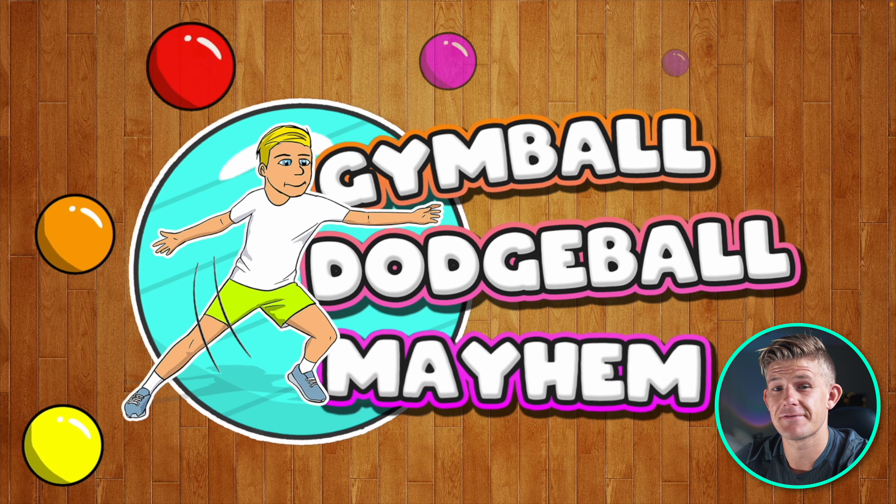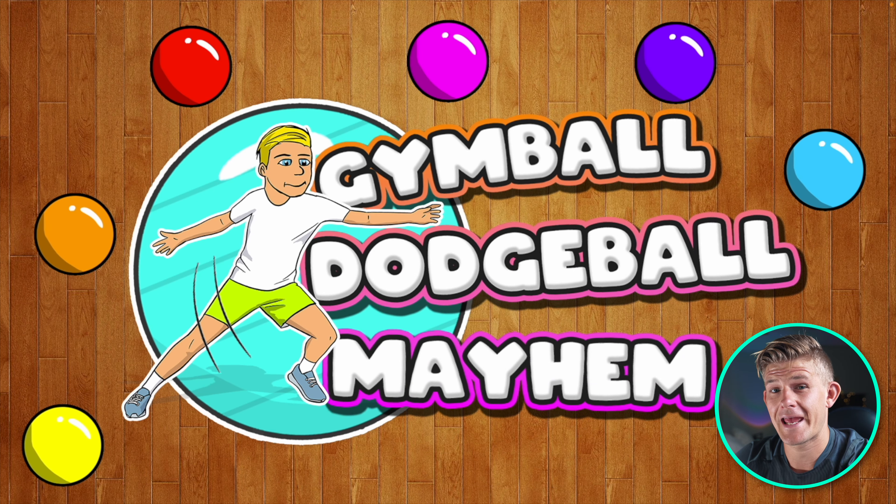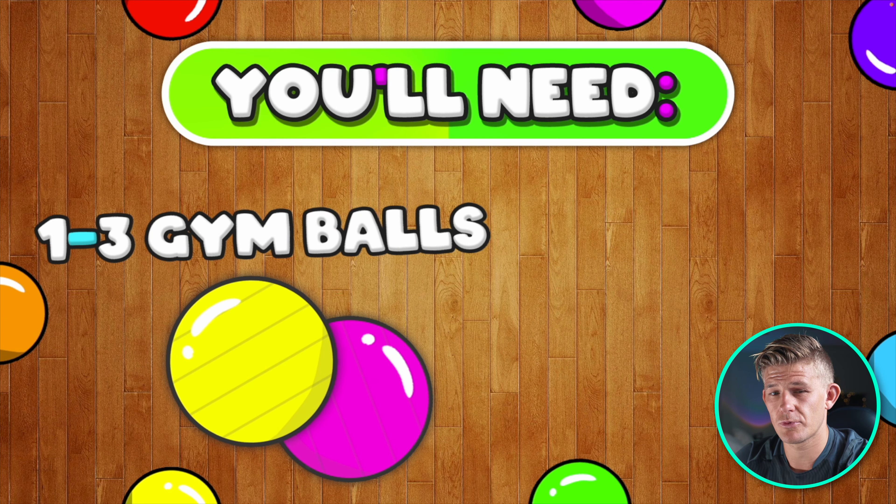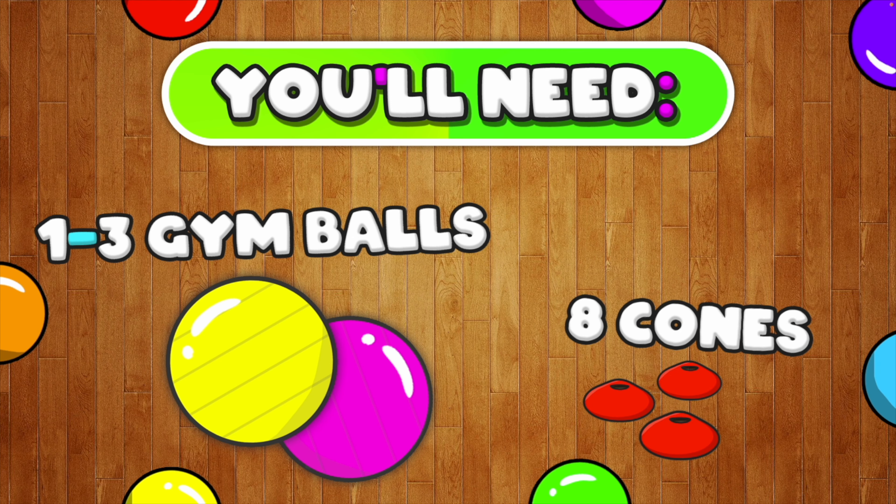The aim of this game is to survive in the middle without getting hit by the incoming balls. You're going to need 1 to 3 gym balls — the large exercise balls, the rubber ones, the soft ones. If you have one, that's fine; if you have up to 3, it's awesome. You also need 8 cones or markers.